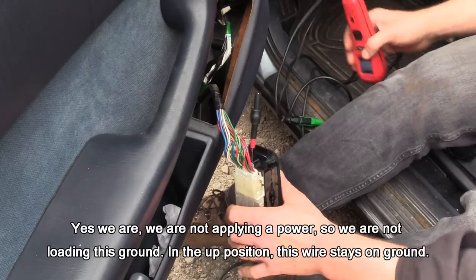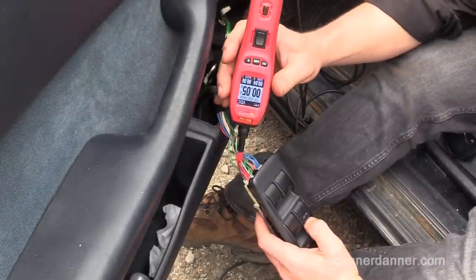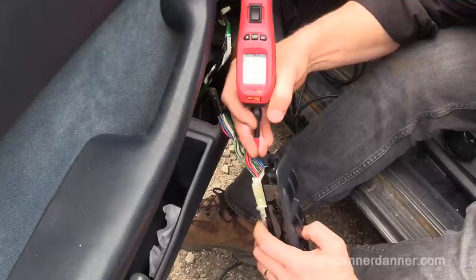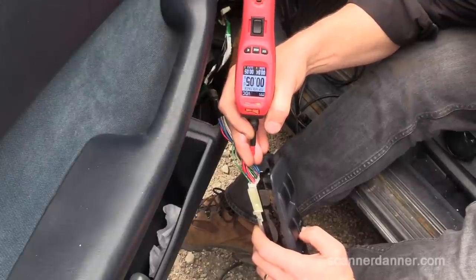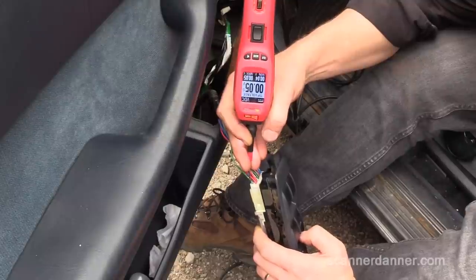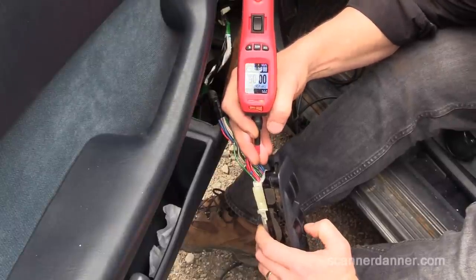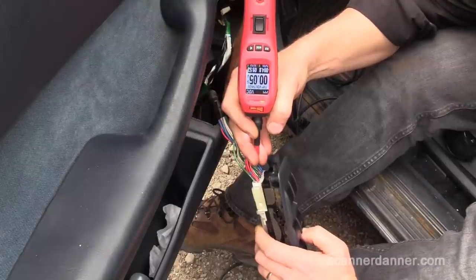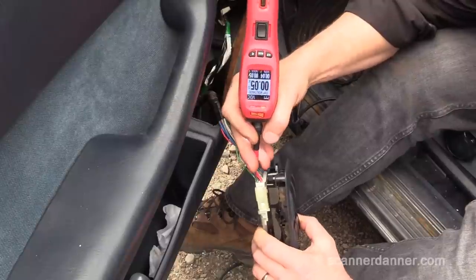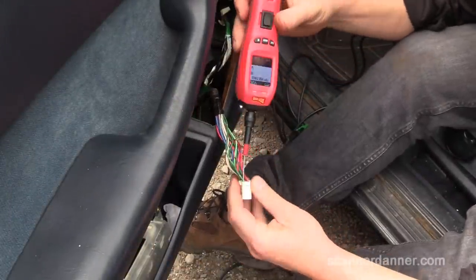And then the green wire — in the up position we should be applying power on that wire and we're not. So the red wire in the up position — no change. Green wire, which is the opposite side — no change in the up position. Green wire in the down position — we're getting a ground. Red wire in the down position — we're getting a power. So to make this window go up, I need to give the green wire power and the red wire a ground. I have this tool in my hand and I should be able to do that, but I'm going to do that unplugged just in case I'm wrong in my circuit design here.